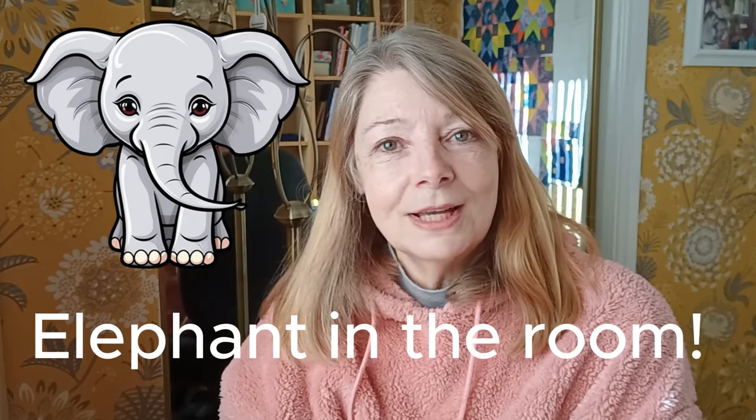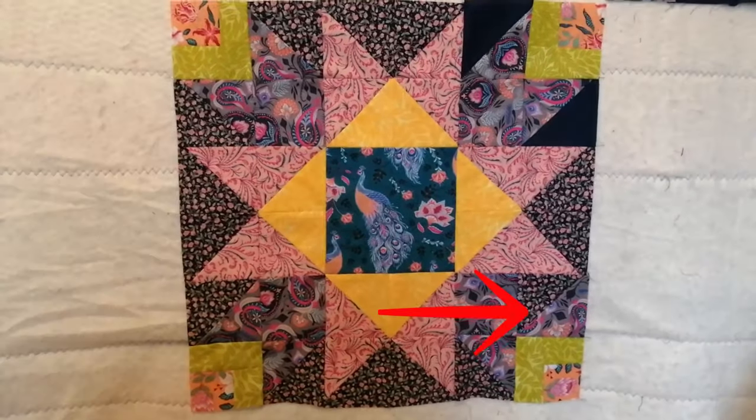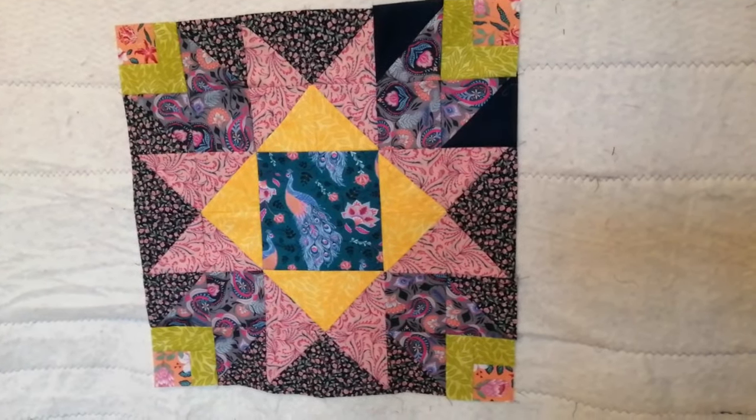Before we get on to that, I'm just going to mention upside down blocks — we've all done it. I've done it and videoed it to the nation, and some of you kindly spotted it and told me. I haven't yet joined any of the blocks together, so if I had it would have been a bigger thing to unpick. There were two blocks sewn incorrectly — one was a flower bud in the top left corner put in at a tilt, but I saw that one and unpicked it.